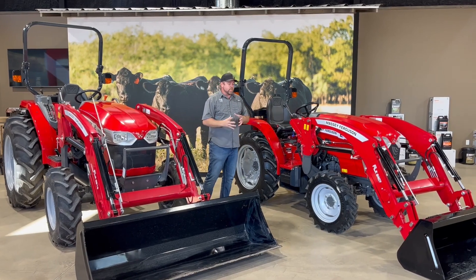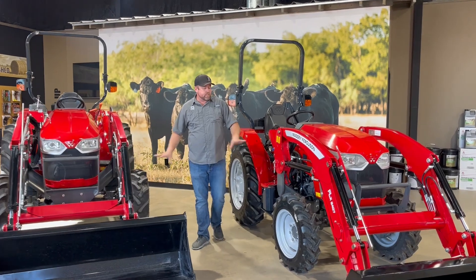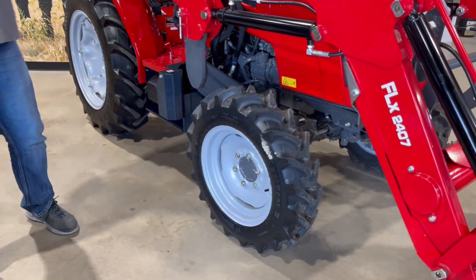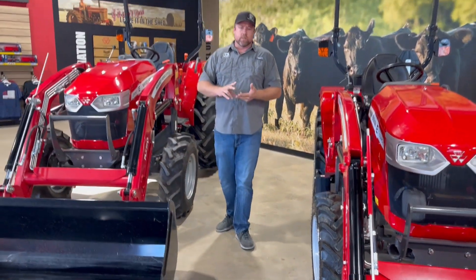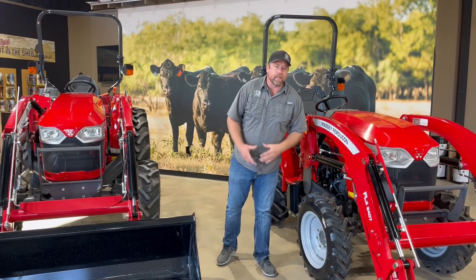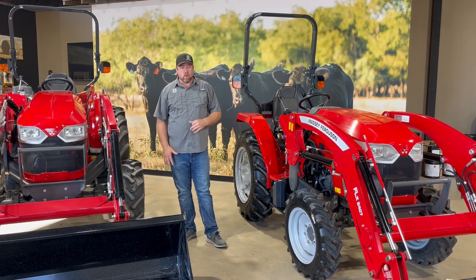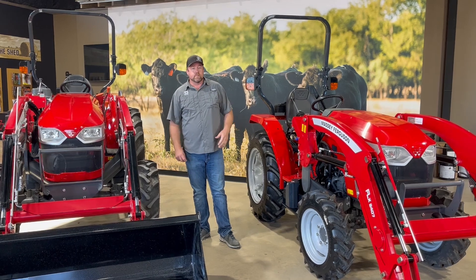Within both of those ranges, there are a few more options to consider, and one of those is tires. These tires here are the R1 option. Industrial tires are probably a little bit more prominent, but if you're doing more ground-engaging work — maybe pulling a plow, a disc, or something like that — the R1s are going to get you significantly more traction than the R4 tires. It's a nice tire option, especially if you're going to actually do some farming, put a plow in the ground. Having the extra traction is pretty darn nice.